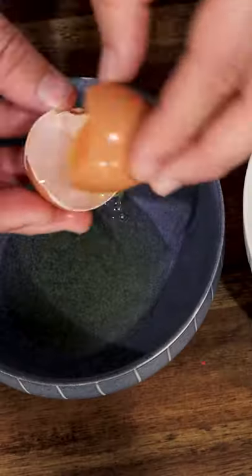Now let's boil the spaghetti, and I recommend thick spaghetti. Don't put too much salt in the water.